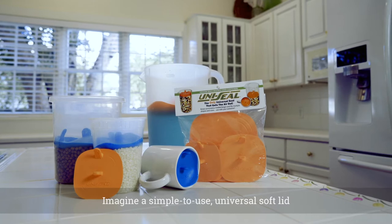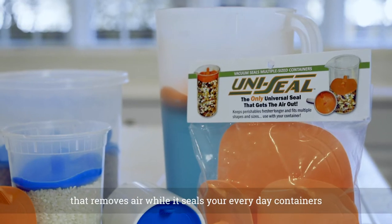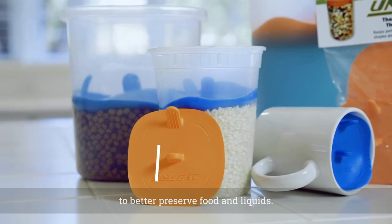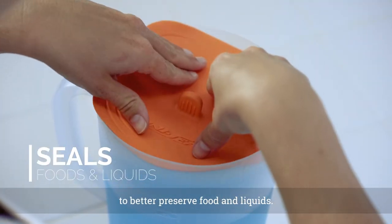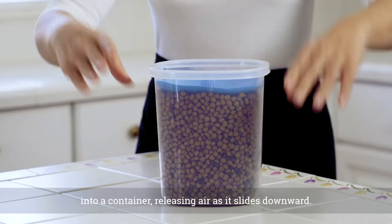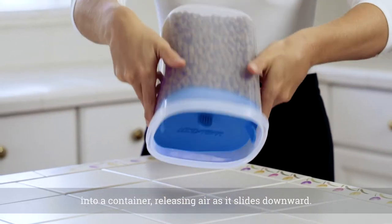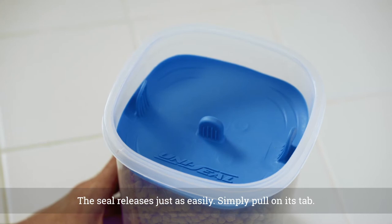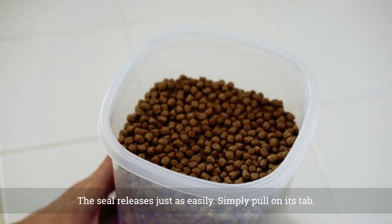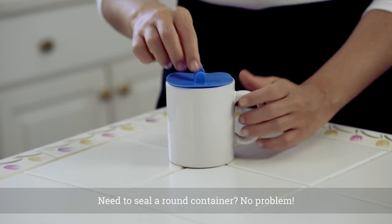Imagine a simple to use universal soft lid that removes air while it seals your everyday containers to better preserve food and liquids. Our food safe lid is pressed by hand into a container, releasing air as it slides downward. The seal releases just as easily — simply pull on its tab.